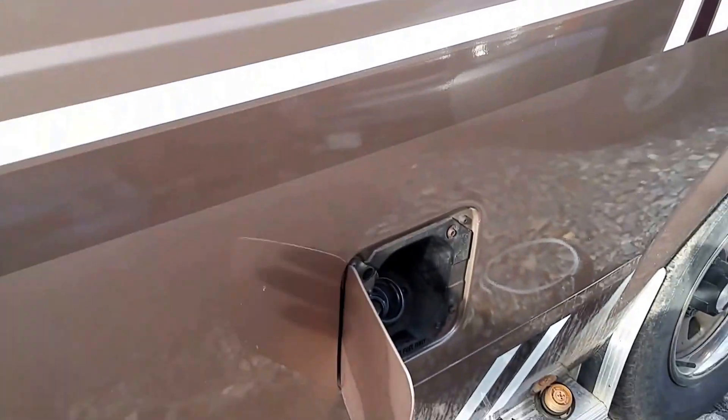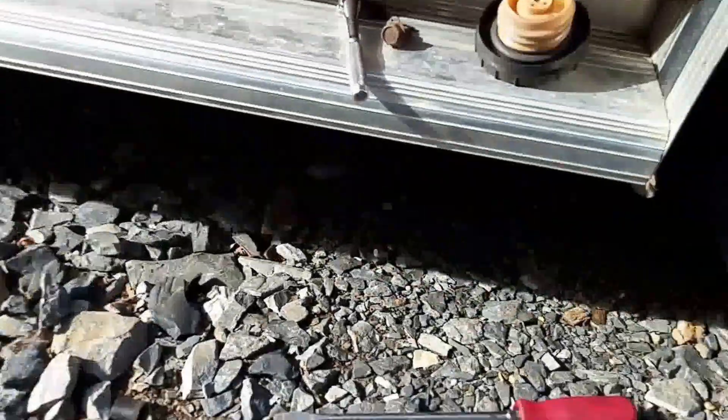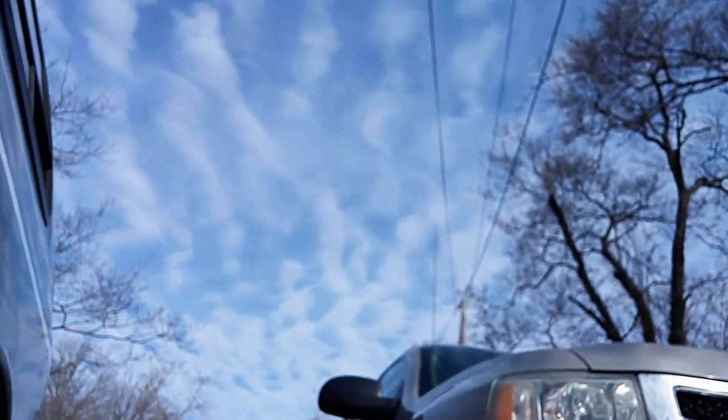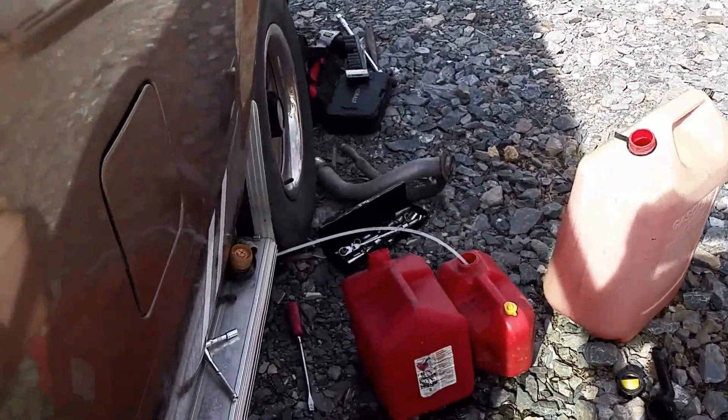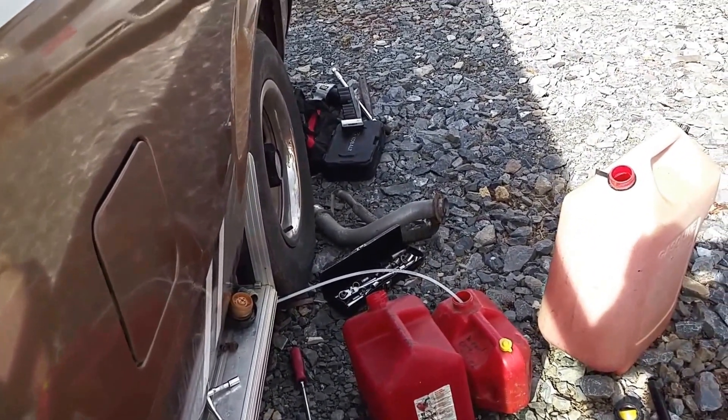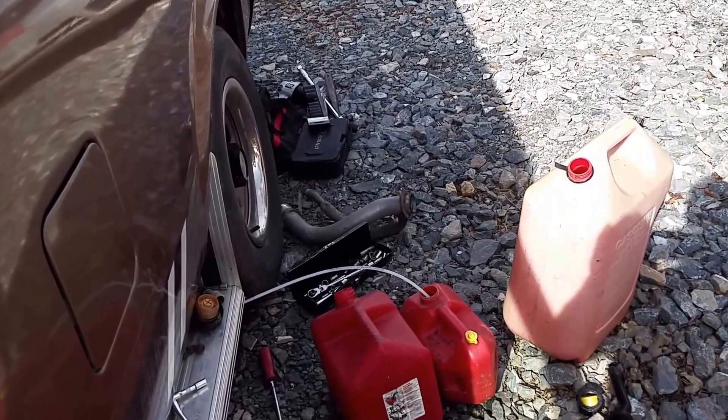I've removed the screws that hold this in place. I'm taking those clamps off and the bolt out of the bracket, and I'm going to take that whole fuel neck off. Then I'm going to try to siphon some gas out of the fuel tank so I don't have all that weight — that'll make it a lot easier. It's a slow process but it gets the gas out really well, and I had other stuff I was doing so I wasn't just sitting around waiting on it.